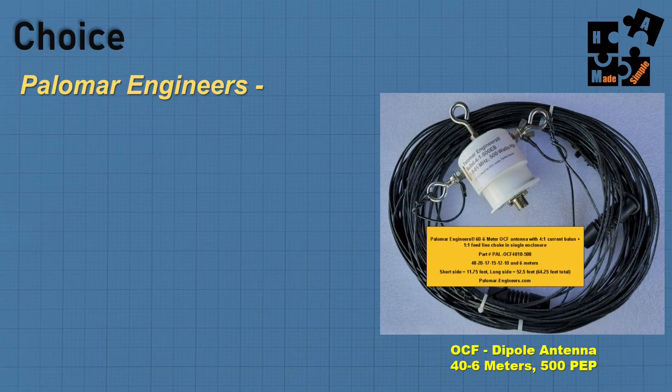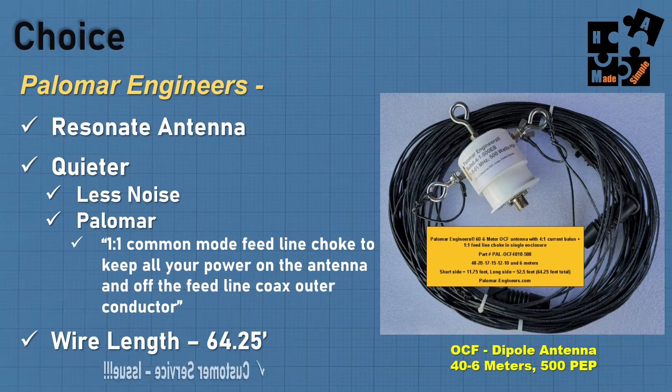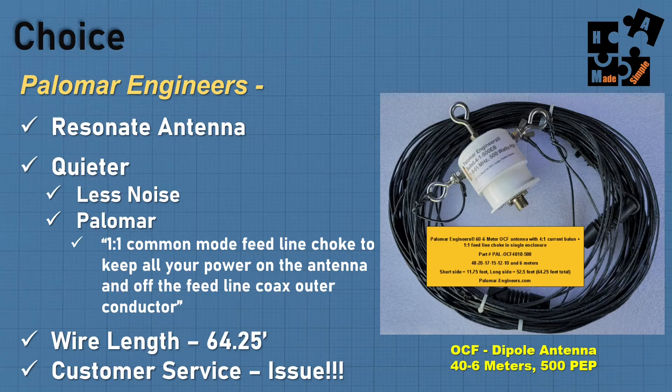My choice was the Palomar Engineers off-center fed dipole, 40 through 6 meters, 500 PEP. The reason I bought it is because it's a resonant antenna and it's quieter — it has the one-to-one common mode feed line choke built into the antenna itself. The wire length matched, and I can terminate the long wire 10 feet off the ground within my own lot. However, buyers beware on customer service: I tried to email them and heard nothing, tried to call them and got a full voicemail box. Not the best customer service, but I can vouch for this particular antenna — I love it and would buy it again.